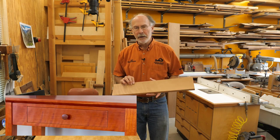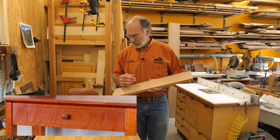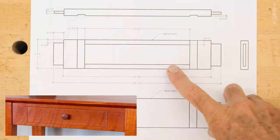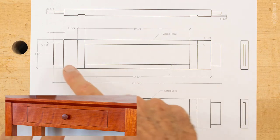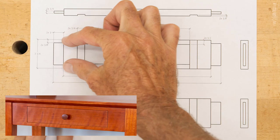Next up is the front apron. The front apron is going to get cut up and then glued back together. For the apron, we need a bottom strip, a top strip, and then a center strip.